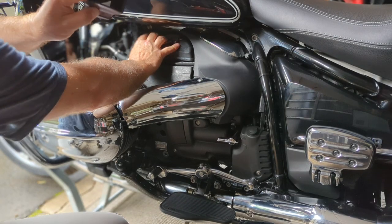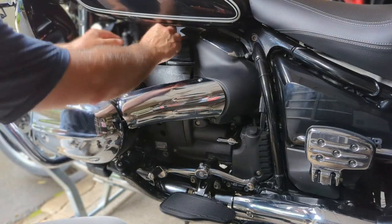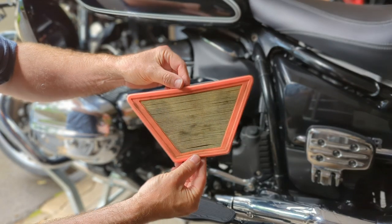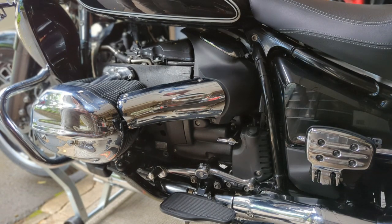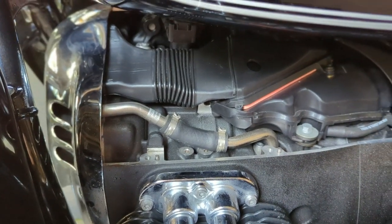The accordion piece pulls right out, the top of the box comes off, and that gives you access to the air filter. As you can see, it's pretty gnarly and dirty — so this is definitely the right thing to do for your bike. In reverse order is how you reassemble, and it's pretty straightforward — it'll take about 10 minutes or so.